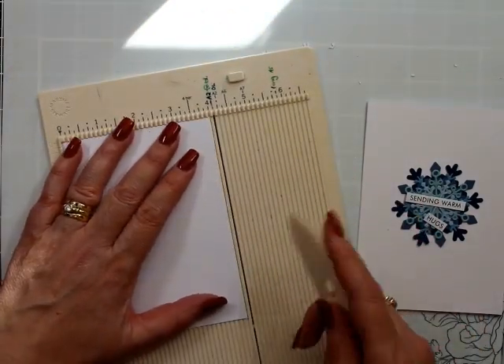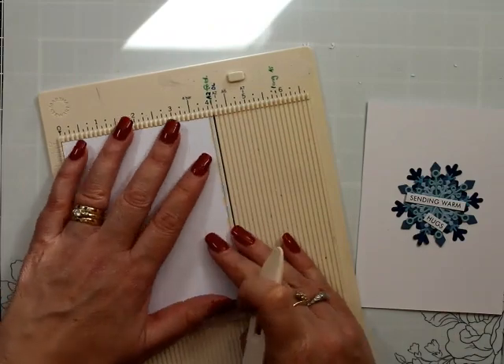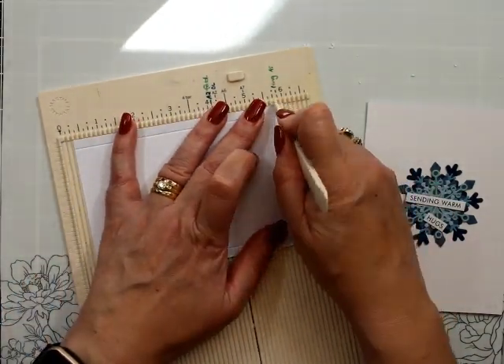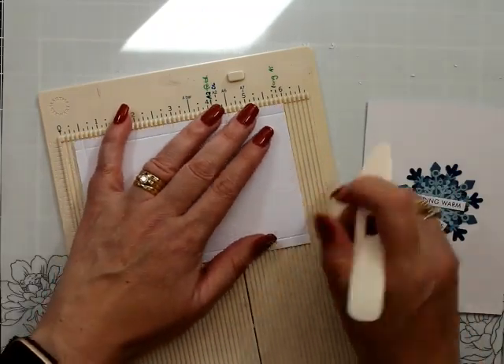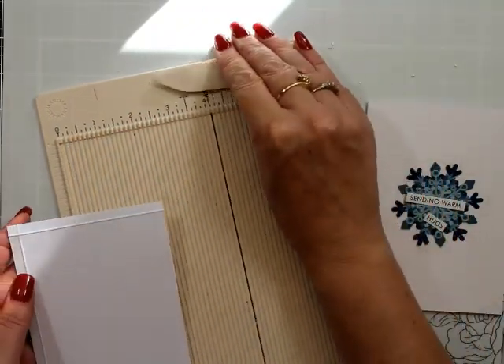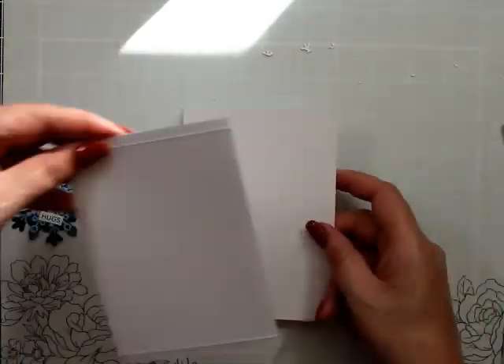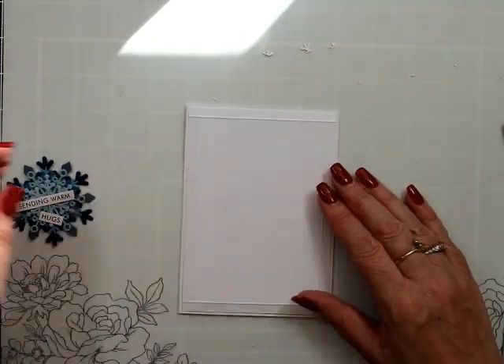That was not working, so what I'm going to do is a quarter of an inch around the whole panel — I'm going to emboss a line and this is going to give us a little frame, a little bit of interest so it's pretty simple in regards to what we've got.